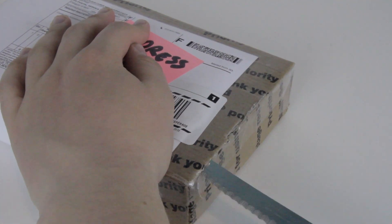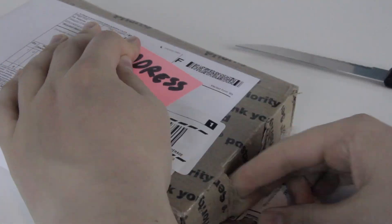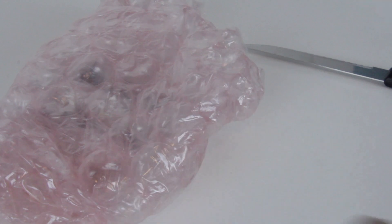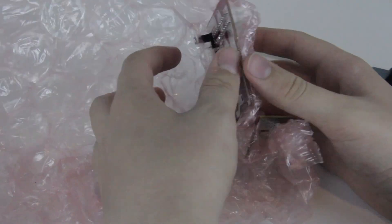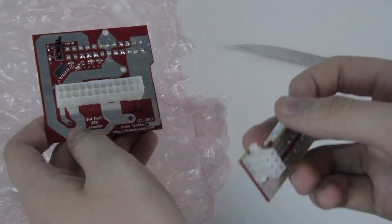First I had to get the product out of the box, which was surprisingly difficult — according to Final Cut, this took a minute and 30 seconds. Once I got it out of the box, the device was wrapped in a sheet of large bubble wrap. Interestingly, the device wasn't in an anti-static bag, but there are no signs of shipping damage and it works as intended, so I can't complain.